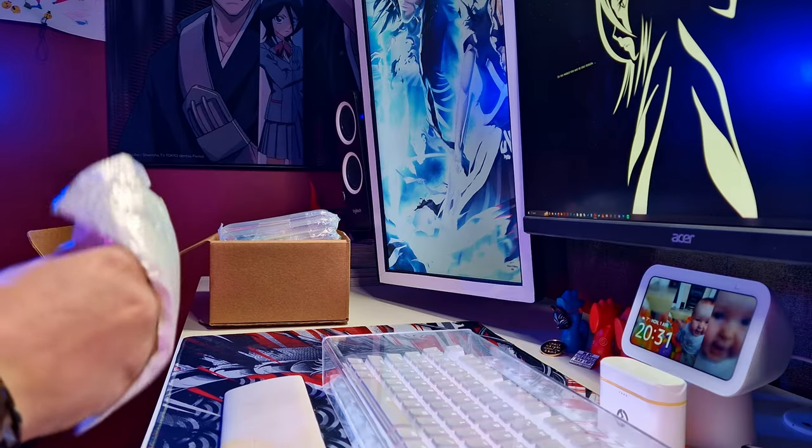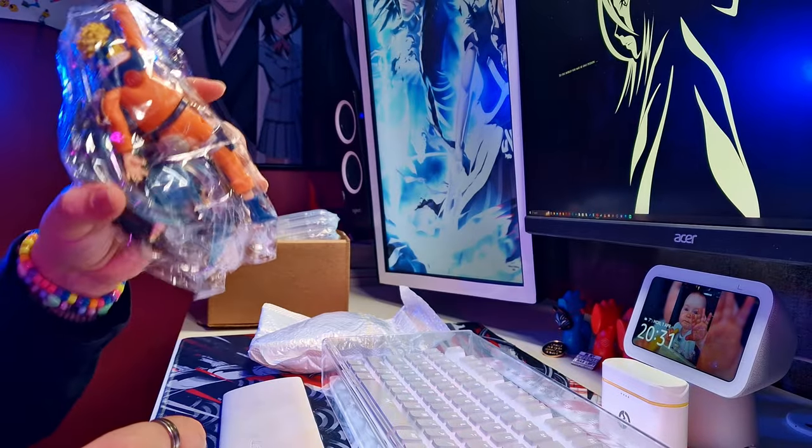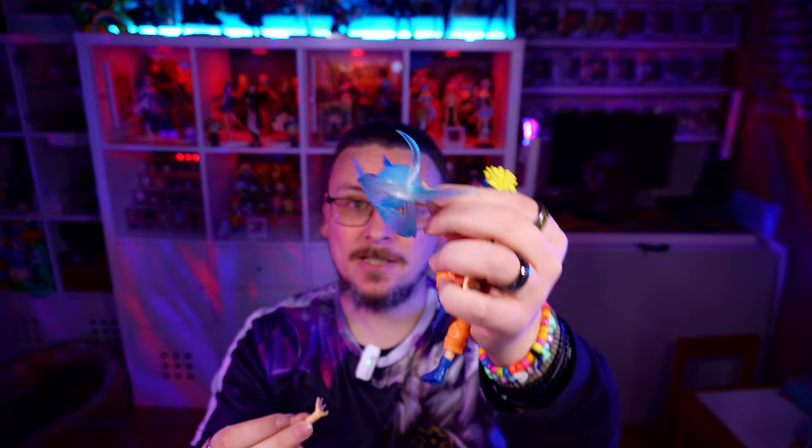We'll dive straight in with package number one. I ordered five figures here in total. The first one is Naruto. I'll put all the prices up on screen so you can see exactly how much I paid. Some of the pieces have fallen off and there's a little bit of assembly — you've got his hand and everything to go on. This comes in two parts: his hand with his ability on there, and his hand just by itself. We're definitely going to put this on.